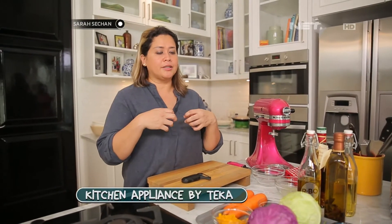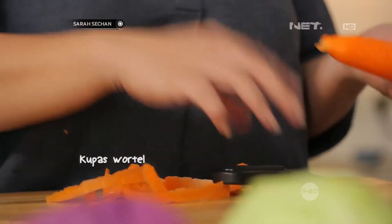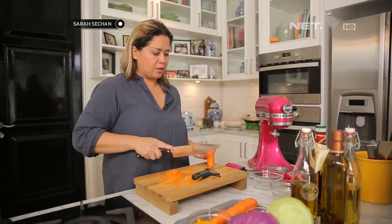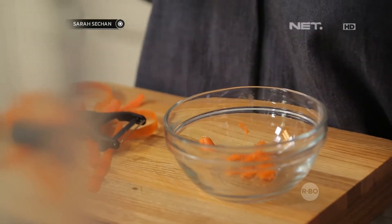Sandra akan bikin salah satu salad. This is a very fresh salad — nggak ada yang dimasak, semuanya raw. Dan untuk menambahkan rasa yang freshnya, ditambah lagi adalah dengan buah. First of all, kita akan kupas dulu. Nah, kalau sebagian orang lebih suka nggak ada yang dikupas ya, untuk si wortel ini. Parutnya cuma sedikit aja — itu hanya untuk nanti ada color and flavor aja.